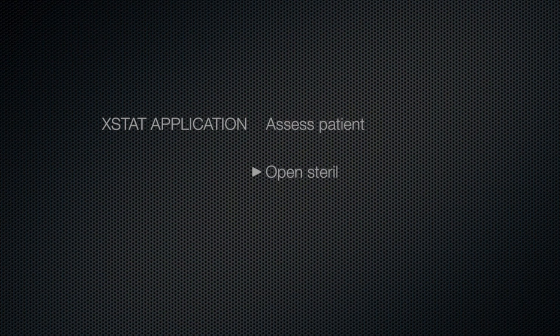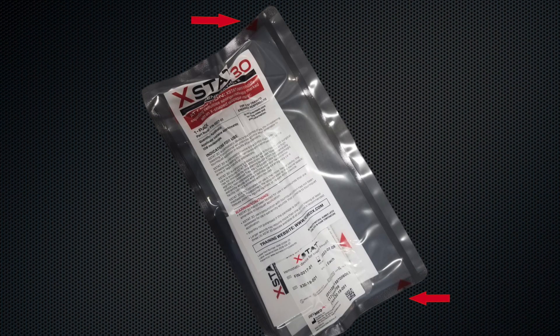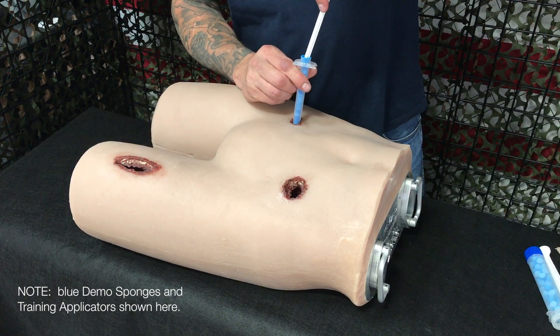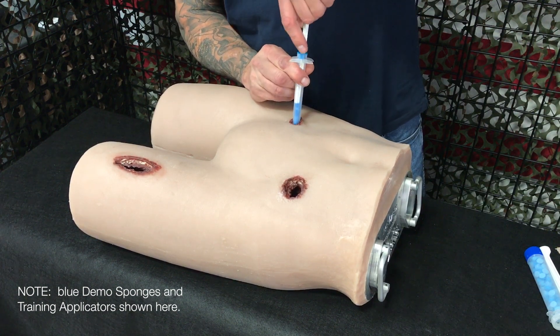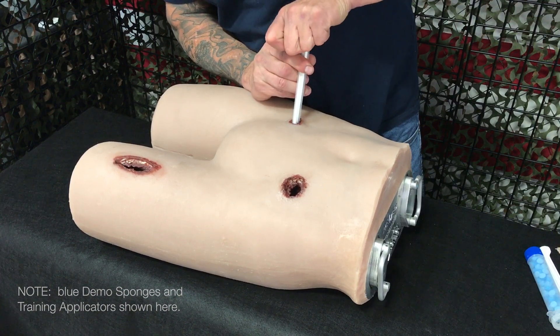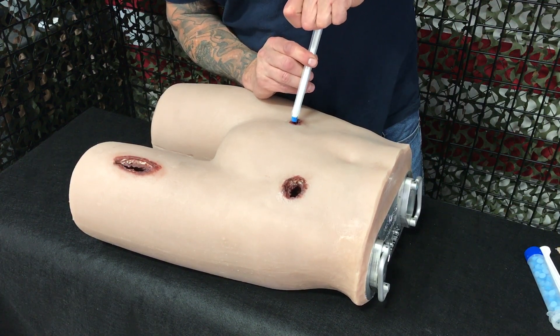Now let's talk about how to use Extat 12 or 30. Once you have assessed the patient and determined that Extat is appropriate, simply remove the applicator and the plunger from the sterile package. Insert the tip of the applicator into the wound track as close to the bleeding source as possible. Insert the plunger and push down. If resistance is met, pull back slightly on the applicator body to create additional packing space, then continue to depress the plunger.